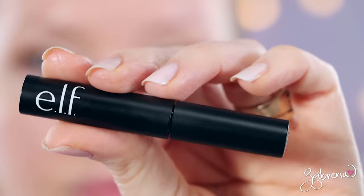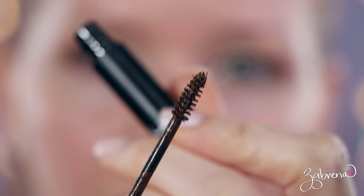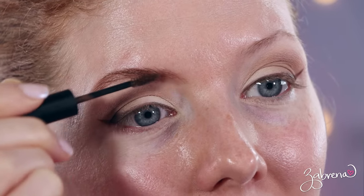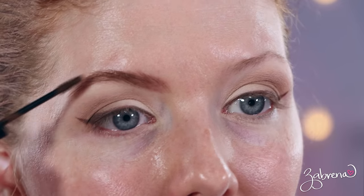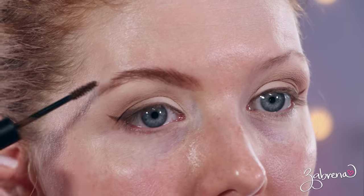The next product I'm using is ELF's Wow Brow in the shade Brunette — it's a brow gel that appears to have little fibers in the formula. I've never used this before. Wow, it's more pigmented than I expected. It's really easy to apply and it's doing a nice job of filling in the areas where I don't have any hair, which is where I typically struggle with brow gels. I was thinking about adding a brow pencil, but it looks like I really don't need to. That's amazing.